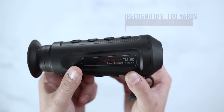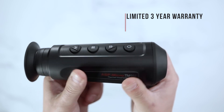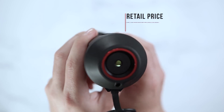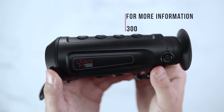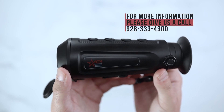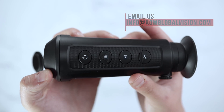The ASP Micro TM160 will have a limited three-year warranty directly through AGM. For more information, please give us a call at 928-333-4300 or simply send us an email to info@agmglobalvision.com. Thank you.